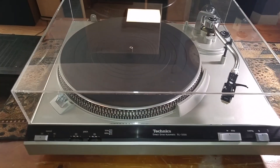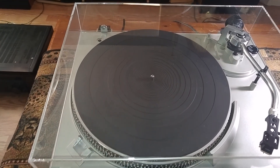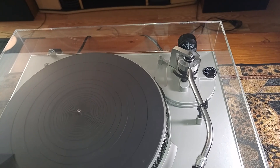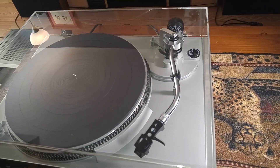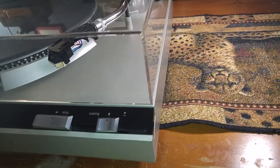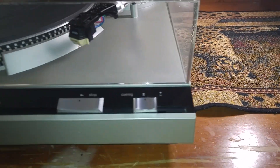I just installed a brand new dust cover. It's absolutely beautiful, nice and clear, and free of cracks. Your plinth is in very nice condition — some very minor markings here and there, nothing major.